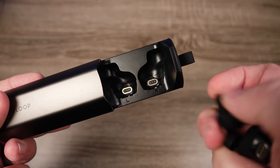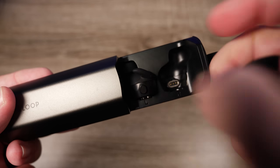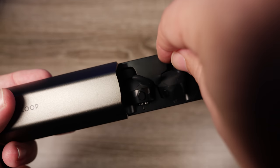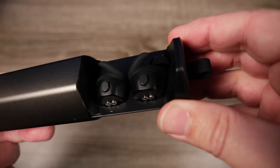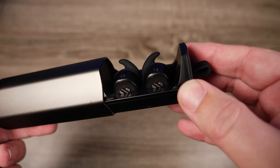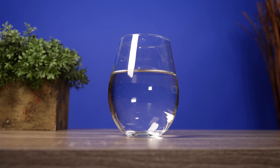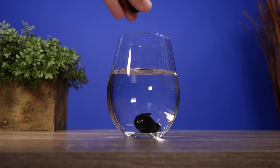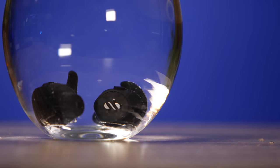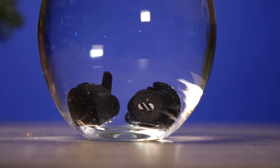They have Bluetooth 5.0, aptX, AAC, and SBC playback. I didn't experience any lag with movies or videos, and with gaming there is a slight lag, but that seems common in pretty much every pair of true wireless earbuds. As far as the IP rating, they are completely waterproof at IPX7, so if you drop them in water they're going to be okay.